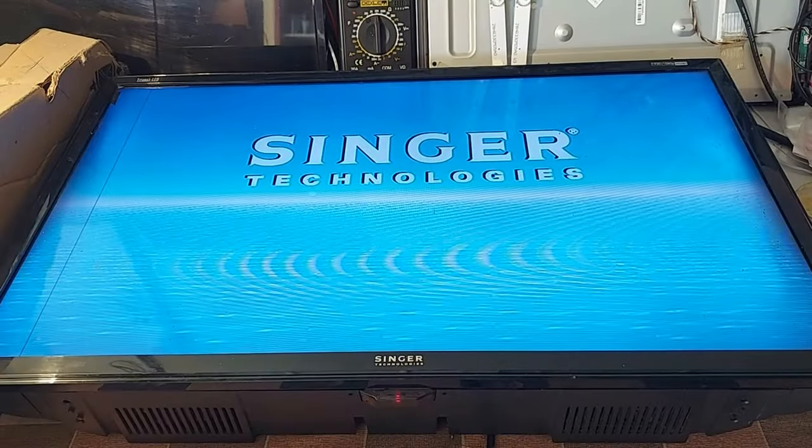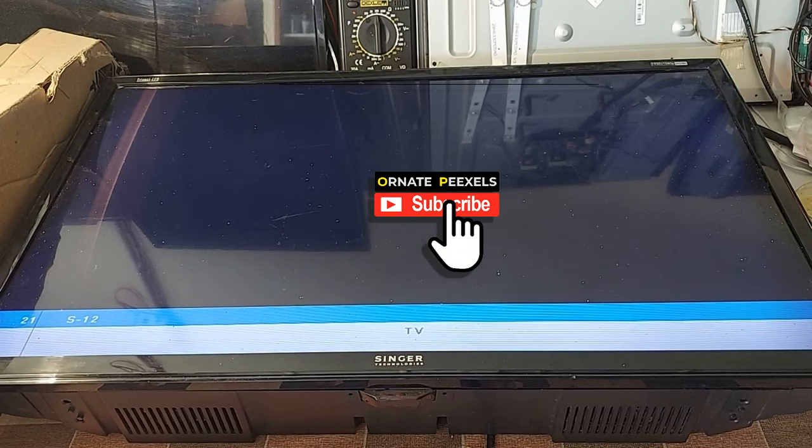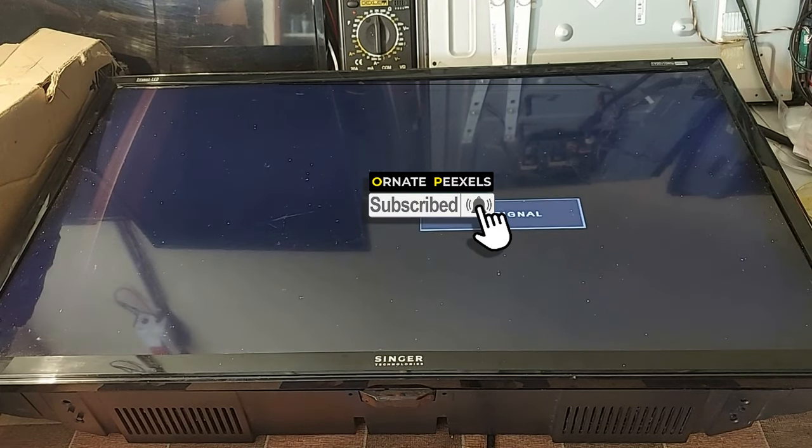Dear friends, subscribe to the channel and press the bell button to get more videos. Like, comment, and share please. Thank you so much.